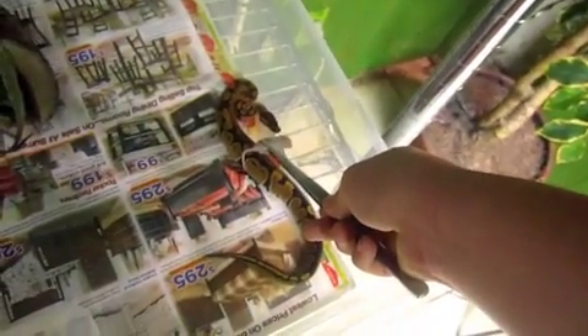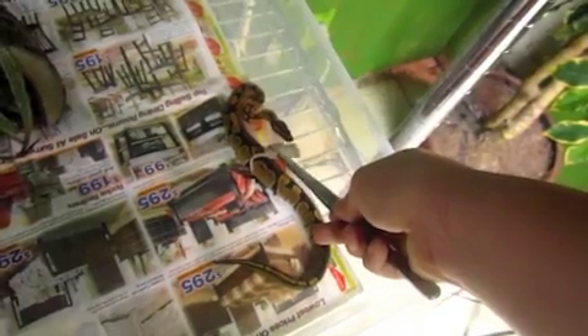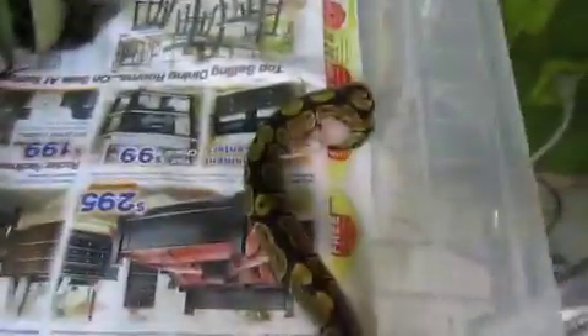We're going to be feeding my baby ball python a fuzzy. There you go.